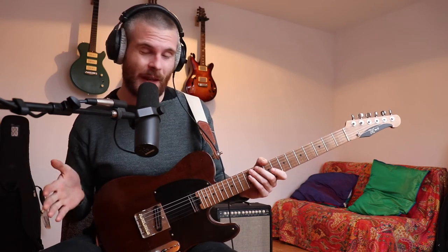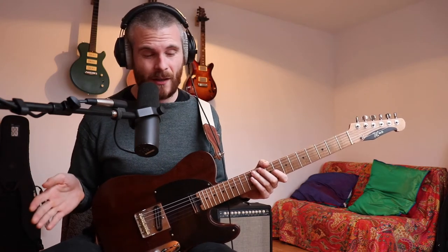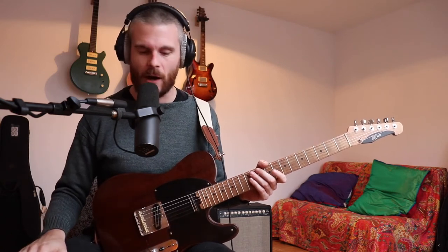Then we're going to move on to The Wind Cries Mary by Jimi Hendrix, which is kind of almost the same chord sequence but a little bit more sophisticated. Then we'll move on to something by the Beatles because they've got a lot of cool chord changes. Then we'll probably do something by Stevie Wonder, and then move on towards more and more jazz-related harmonies.